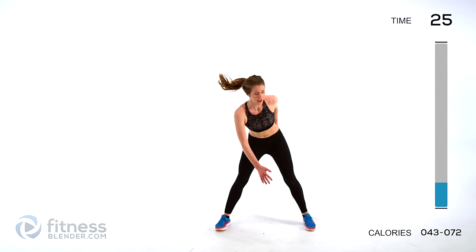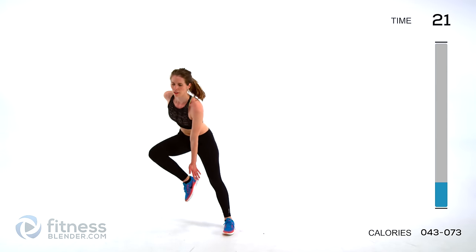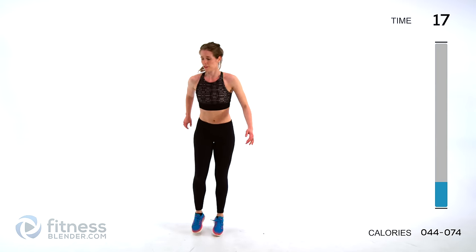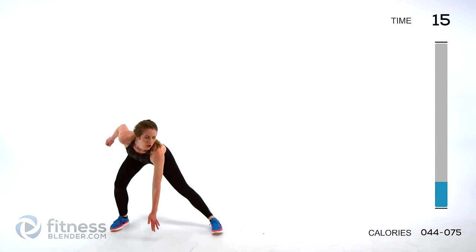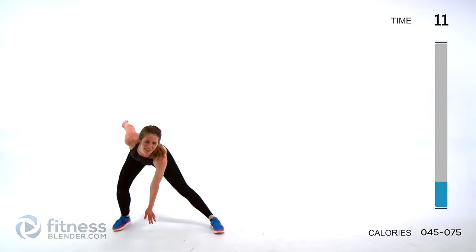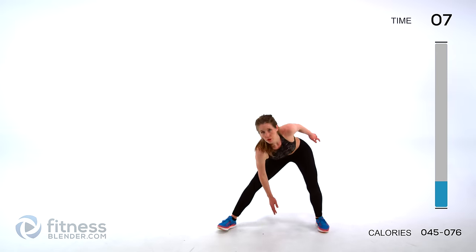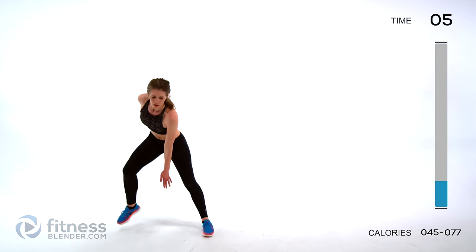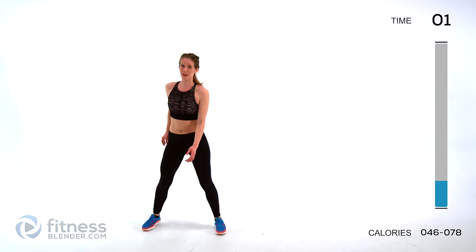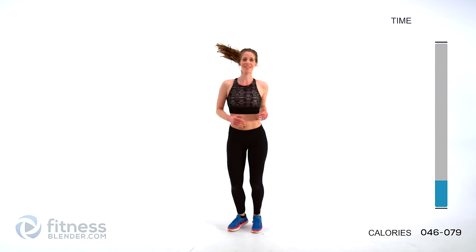Next up is a plyo side lunge — going to the side and tapping that foot. You can pick up the pace as you go. You can always warm up longer if you feel like you need it — there's never any harm in a longer warmup. That is our cardio warmup. Keep your feet moving and we'll jump right into that HIIT workout.